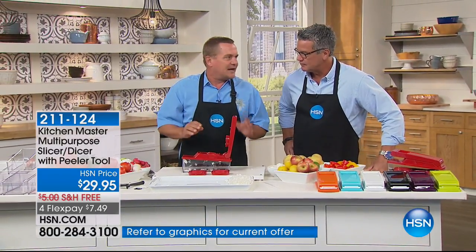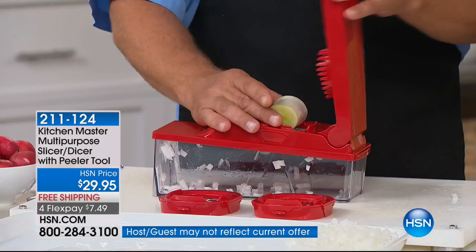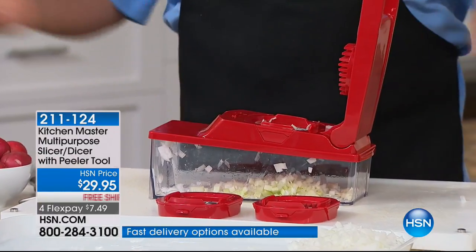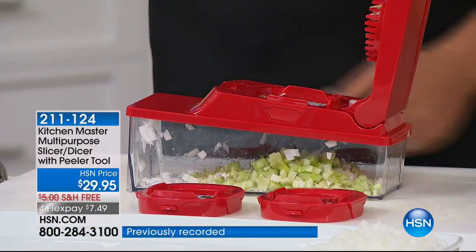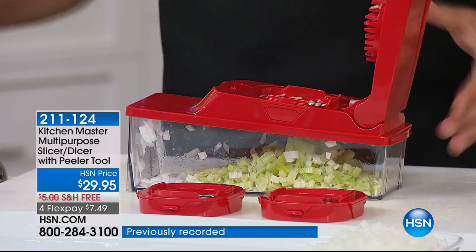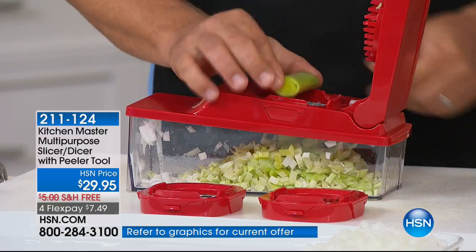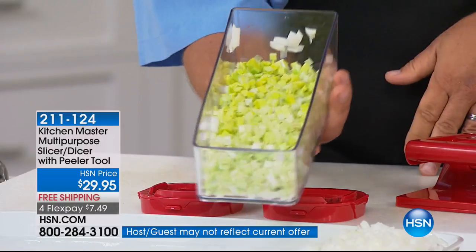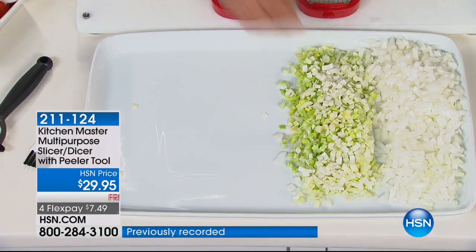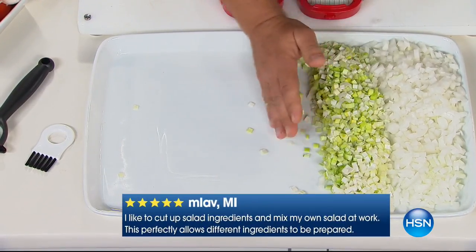One of the toughest things to dice in the kitchen has got to be leeks. But they go great for soups and stews and salads. Take your leeks, place it on top, and press — instantly it's like having 24 little knives that all work at the same time to mince your leeks, mince your onions, mince anything that grows in layers, like cabbage, celery, onions, leeks — anything that grows in rings or layers will automatically mince. You can do bowls full in seconds. That would take a chef five, ten minutes to chop like that. The consistency is perfect each and every time. And that's why you're gonna love the Master Dicer.